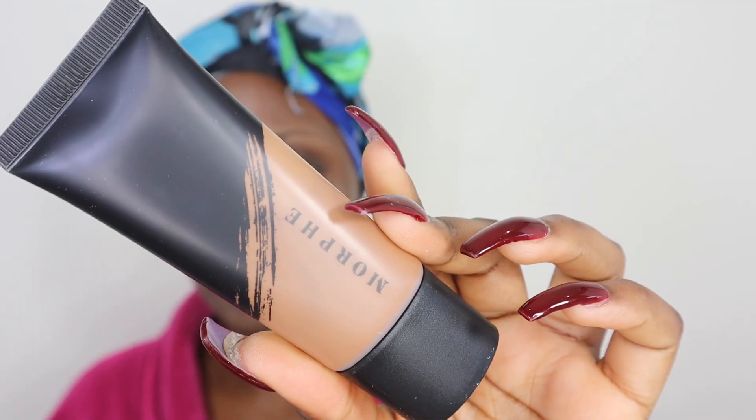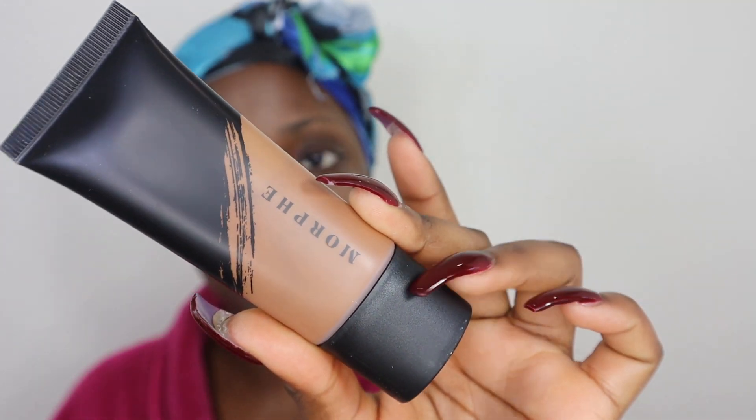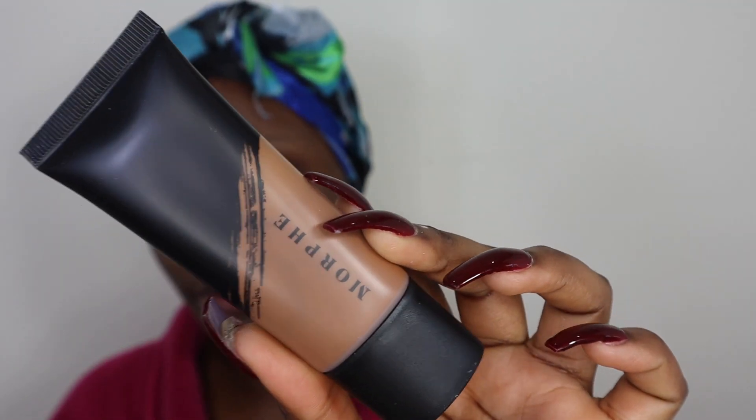Lately my skin has been combination — I get really oily around my cheeks and T-zone, and the perimeter of my face is kind of normal. I'm going to be using the shade 4.80. When I was trying out the shades in the store, I didn't know what shade to get — the shade after this one was too red for me, so I got this one because it's more of a neutral with golden undertones. Let's see how that looks all over my skin.